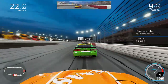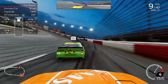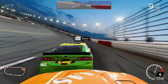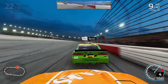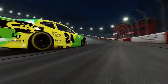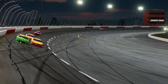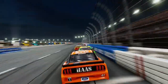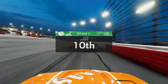Coming to the white flag in stage 2, still running behind the 24 of William Byron with Joey Logano applying pressure from behind. Going down the back straight for the final time, close on the 24 side by side into turn 3 — we make contact with the 24 and both of us get into the wall, allowing Logano to go up the inside past both of us. We cross the line to get P10 in the second stage — a bit of a wild final half-lap.